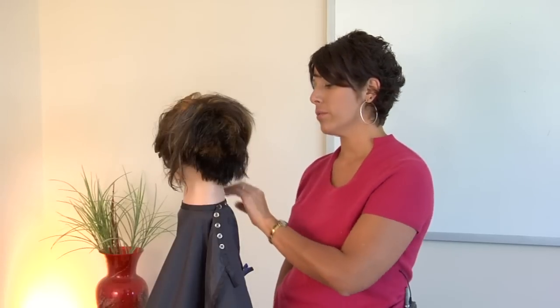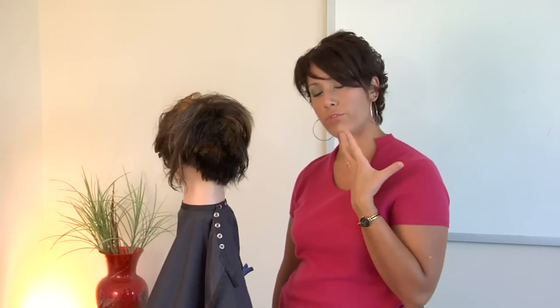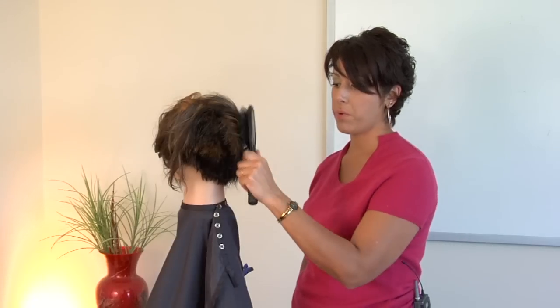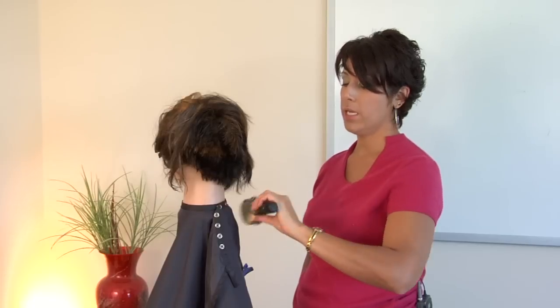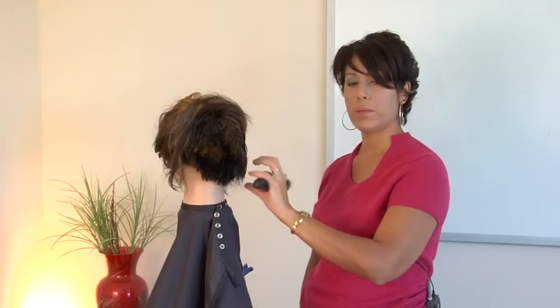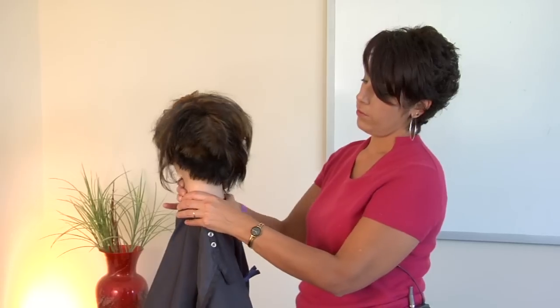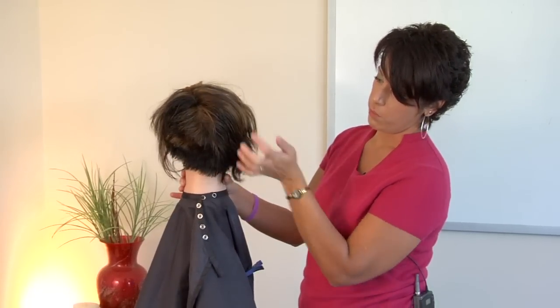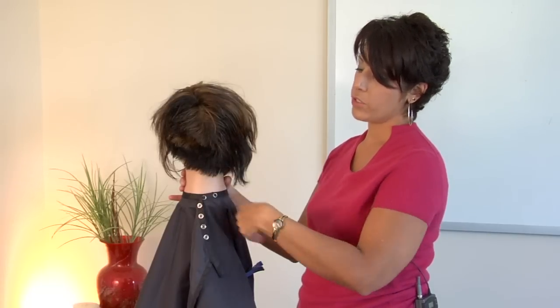A lot of modern styles tend to be asymmetrical right now, so you've got a lot of length through the front that you're trying to smooth. You can use a flat brush — I would recommend just smoothing it through the sides and pulling out any wave that you have, because a lot of people have that wave right through the bottom of the hair.